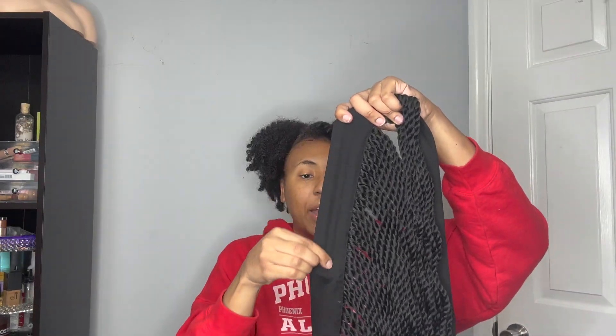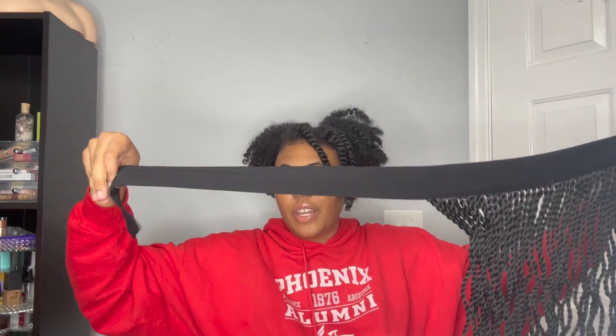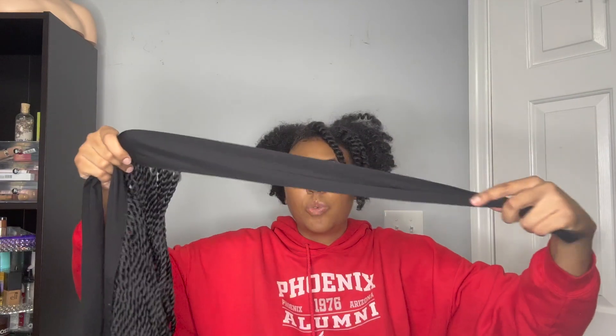Here's a look at the thickness of the headband. They are pretty thick and it does have extensions on the end, so the headband does kind of extend and you're able to wrap it around your head to get that wig look.